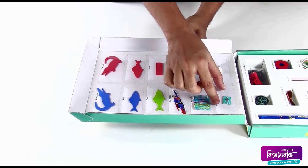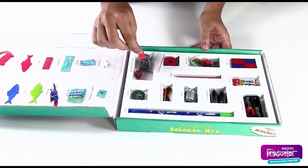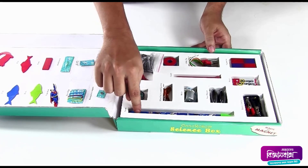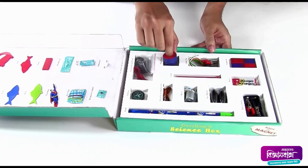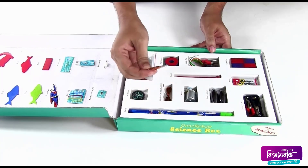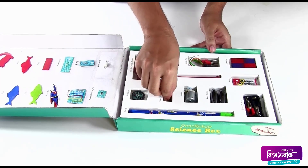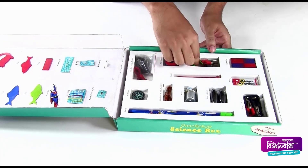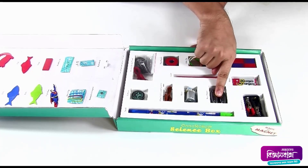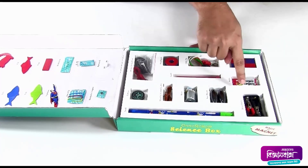You will also find two neodymium magnets, some iron filings, a needle, a string, a small compass, a pencil, some ring magnets, a candle, a DC motor, a solenoid, a nail, some insulated copper wires, some clips with wires attached to them, some buzzing magnets, two bar magnets, two pencil batteries, and a battery casing.